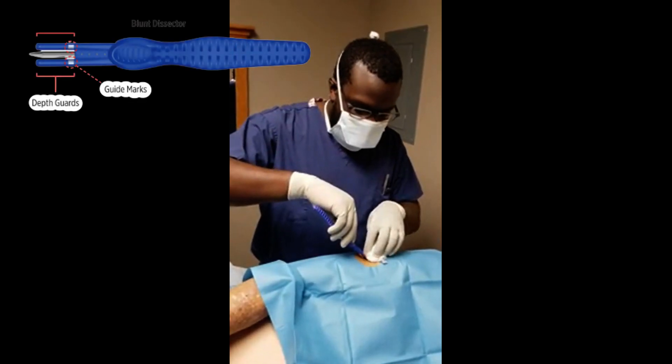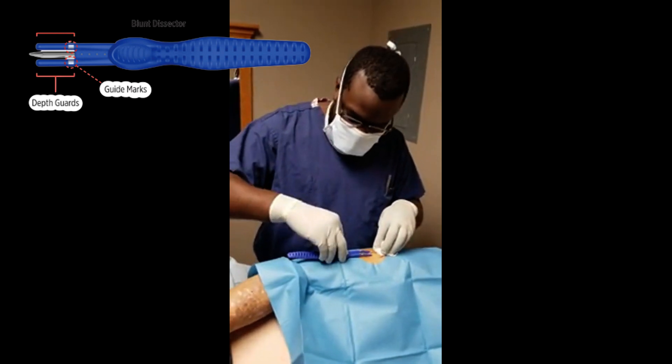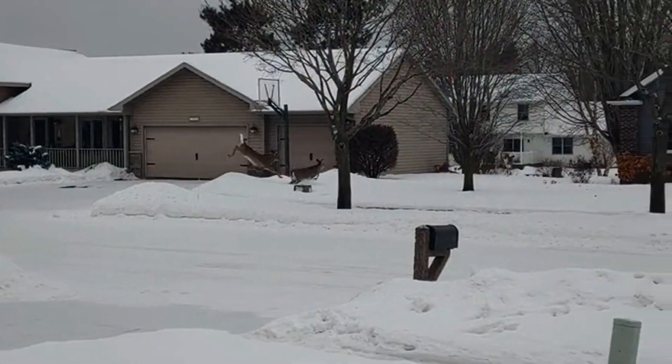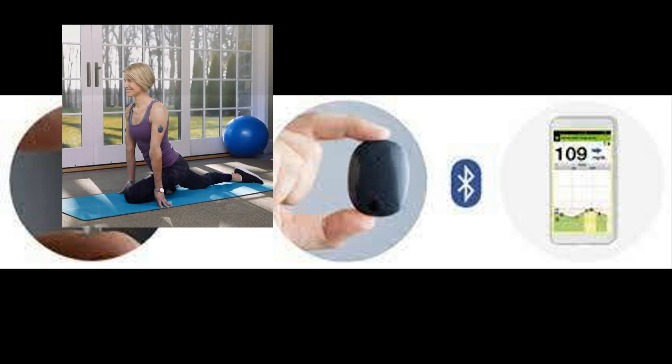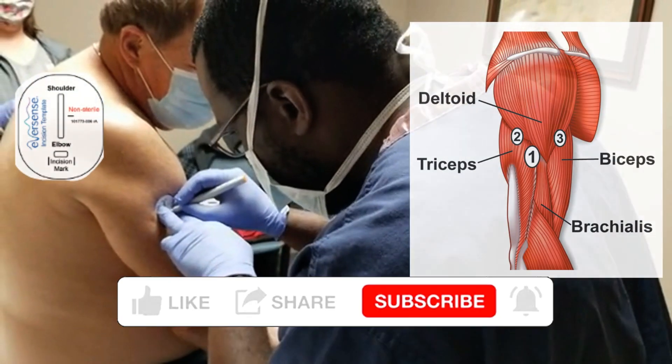Precise placement is the key to patient satisfaction with the Eversense system. Welcome to my channel. My name is Dr. Brandon Andrew, and I'm a board-certified and fellowship-trained general and bariatric surgeon and fellow of the American College of Surgeons. Today we're going to be talking about the insertion and removal of the Eversense sensor. There is a detailed video linked below, but we're going to be going over some tips and tricks that can help this process go smoother. More information about the benefits of the Eversense device itself will be in a separate video.